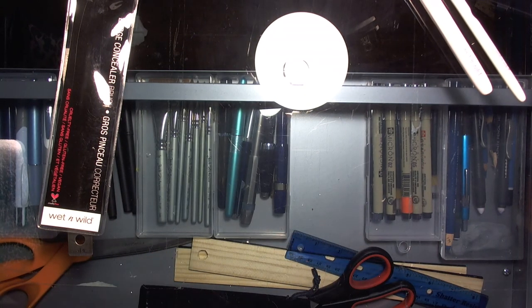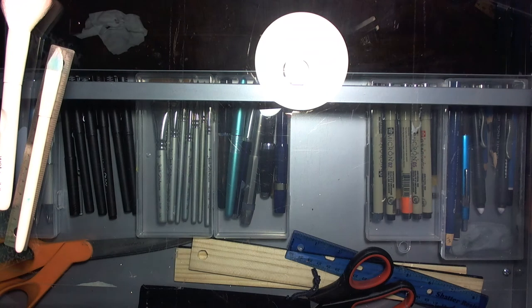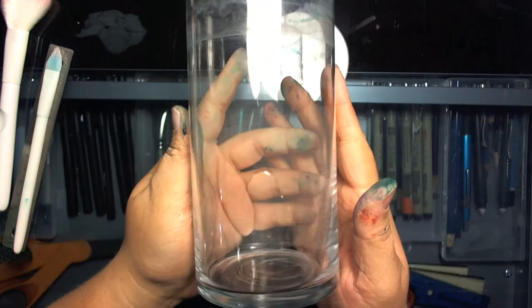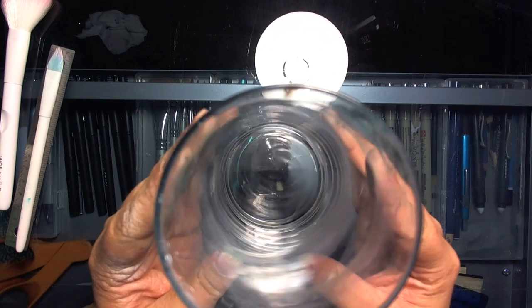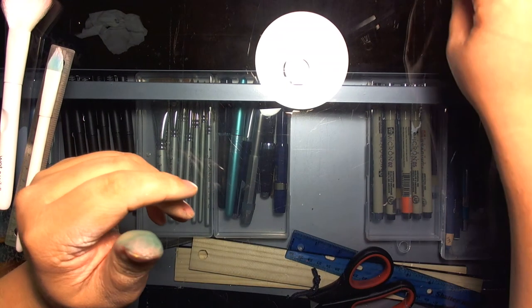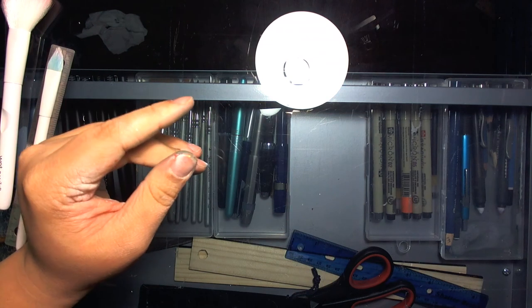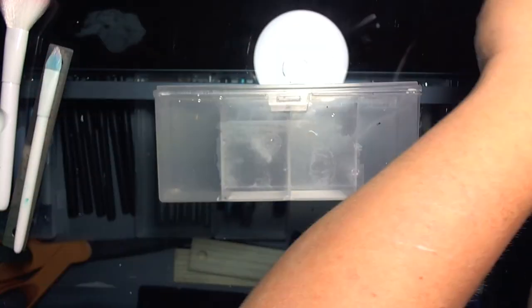I also always get my masking tape from Dollar Tree. Now the last thing I want to talk about is something I bought today that I'm very happy about. What I've been using for water jars at home — also from Dollar Tree — are these huge vase things, but they waste a lot of water when I change them out, so I was looking for something better.